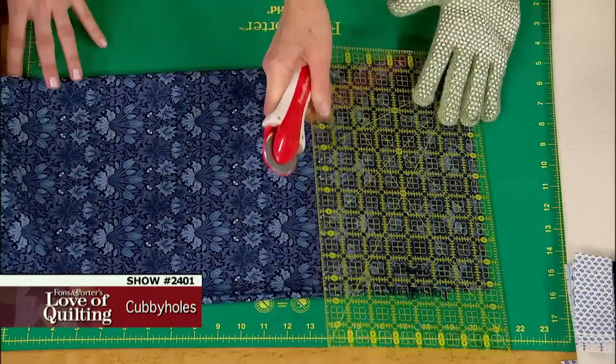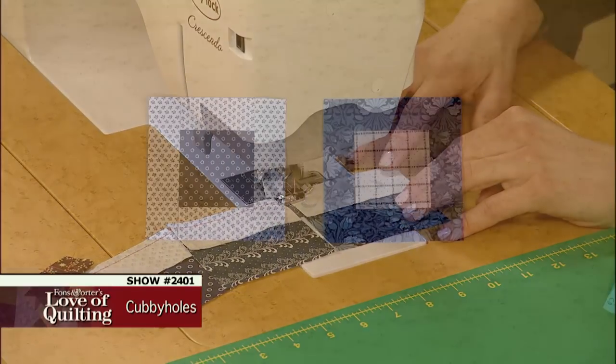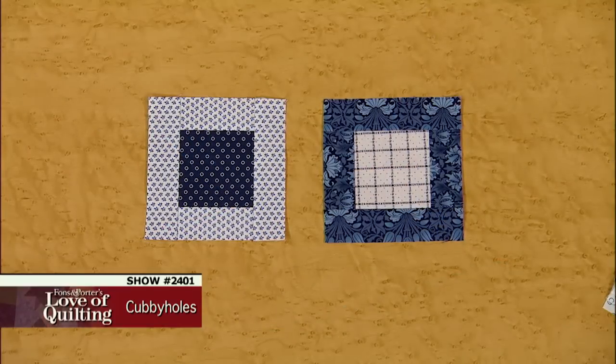a yard of fabric as well as from a fat quarter, how to chain piece for quick piecing, and how to alternate light and dark blocks for a fun pattern.